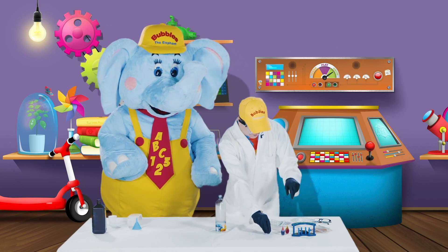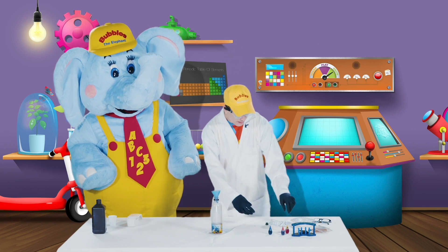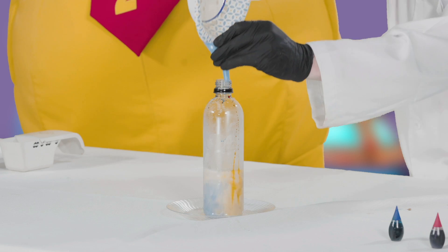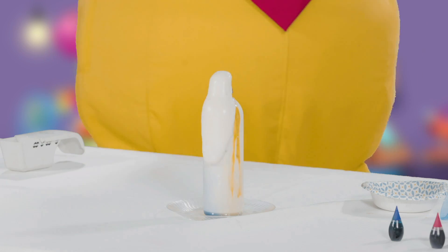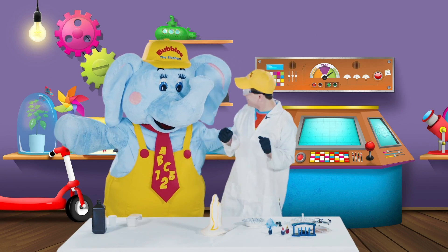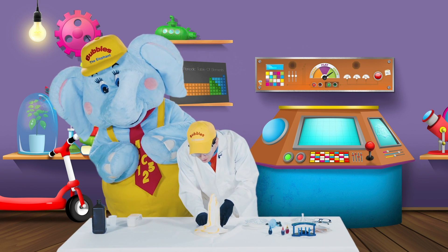Alright, I think we're ready for our reaction! Are you ready for some elephant's toothpaste, Bubbles? Okay, let's take our funnel, put it on top, and get ready to add our yeast. Are you ready, little learners? I wonder what will happen. Let's add them together! There it goes — whoa, it's turning different colors! It's starting to fill up! It's oozing out — and it's green! Blue and yellow together makes green. You can see the yellow right there, and some blue on the other side too. Wow, that's so cool, Bubbles — look at it oozing!